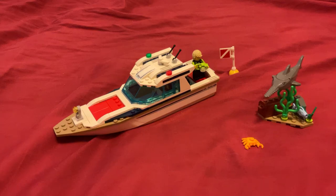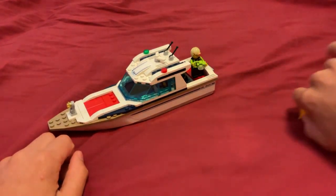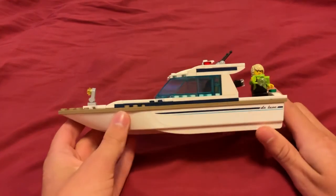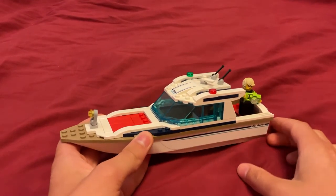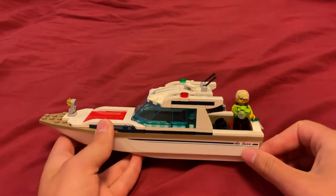Today I'll be reviewing the LEGO City Diving Yacht. I'm going to start out with the actual boat itself. With the hull piece, it should be able to actually float in like a bathtub or something, though I haven't tried it yet.